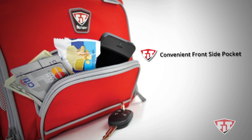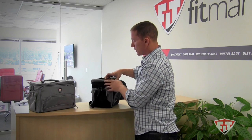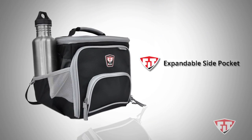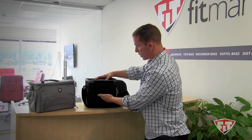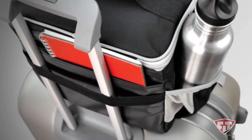The top of the bag also has an extra pocket — you could put your workout journal up here. The side of the bag has a pocket that expands, so you can put your sports bottle or protein shaker bottle on the side.